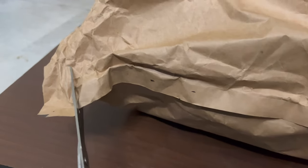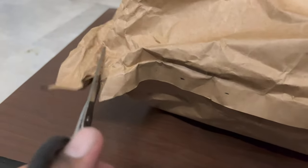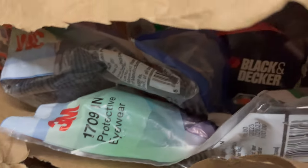Hey guys, I hope you've been doing well. In this video, we're looking at the Black+Decker planer. It's an electric planer. The packaging was very simple — it was just a paper cover which was covering the Black+Decker box.